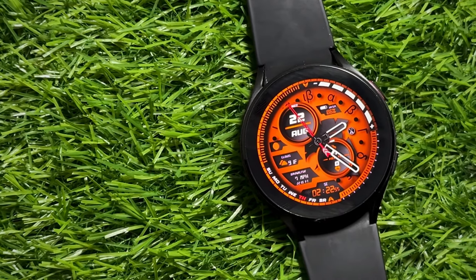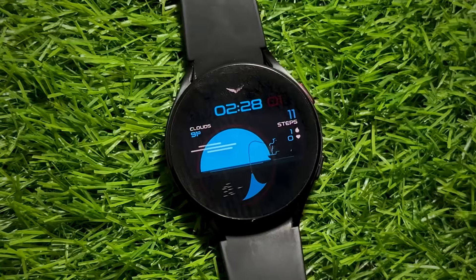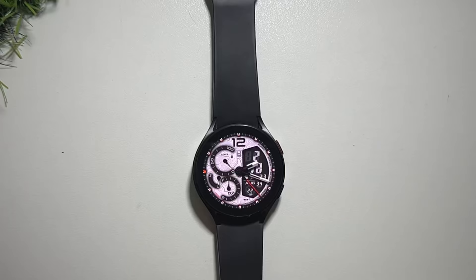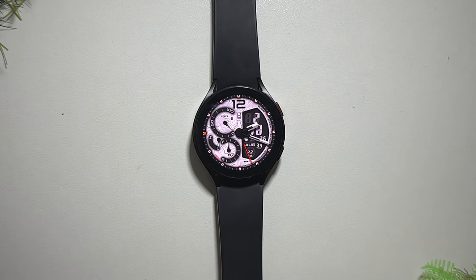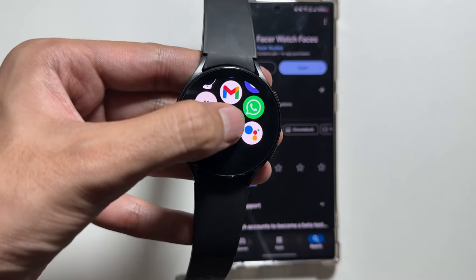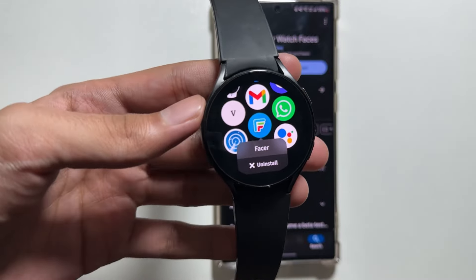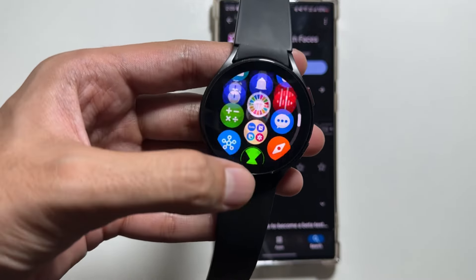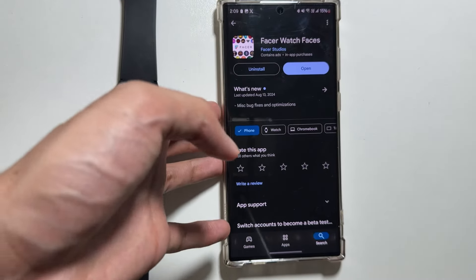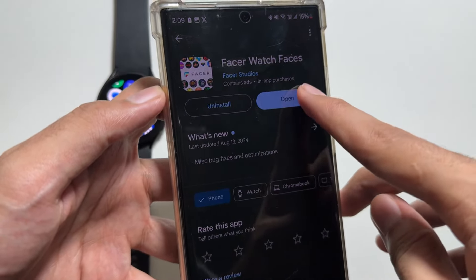Hey, what's up guys! Today in this video I'll be sharing some awesome free watch faces you can try on your Samsung Galaxy Watch running on Wear OS. To install these watch faces, you just have to download the application named Fisher on your Samsung Galaxy Watch as well as on your Samsung Galaxy device. You can download the Fisher application from the Play Store on your Galaxy Watch and also on your smartphone.